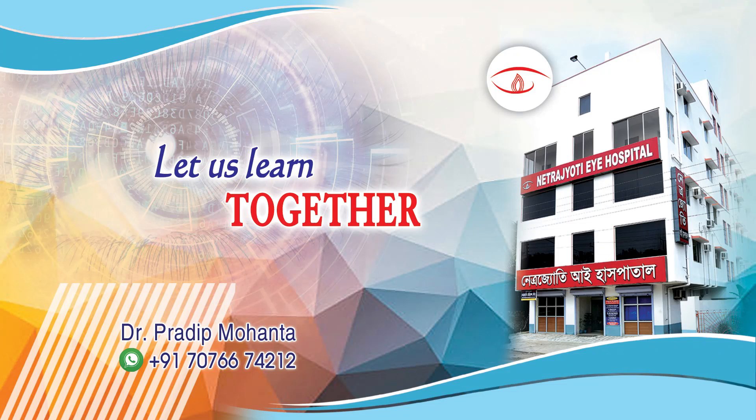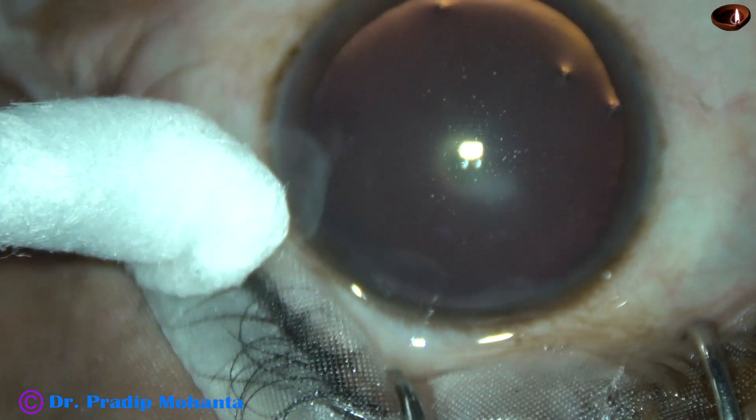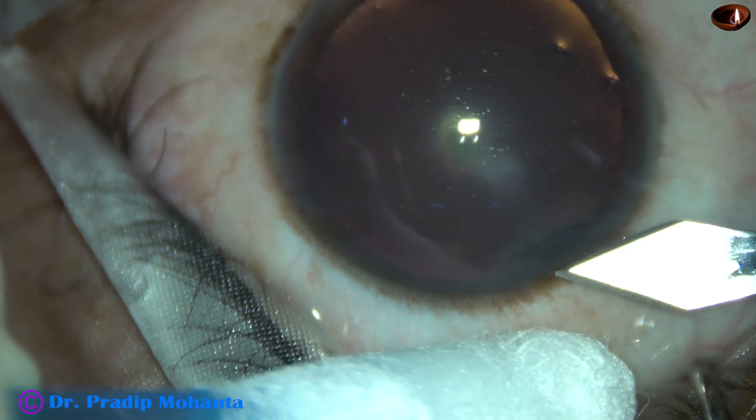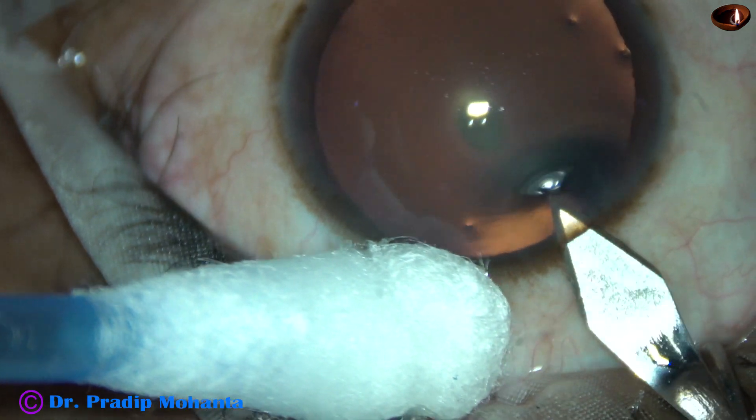Friends, welcome to my workplace at Ranaghat, West Bengal, India. This cataract is likely to be a posterior subcapsular cataract, but we cannot rule out the possibility of a posterior polar cataract.